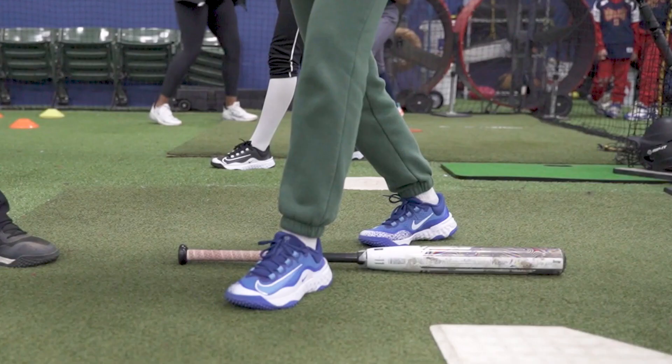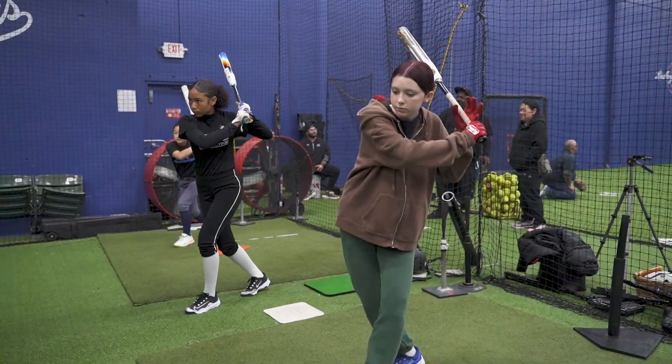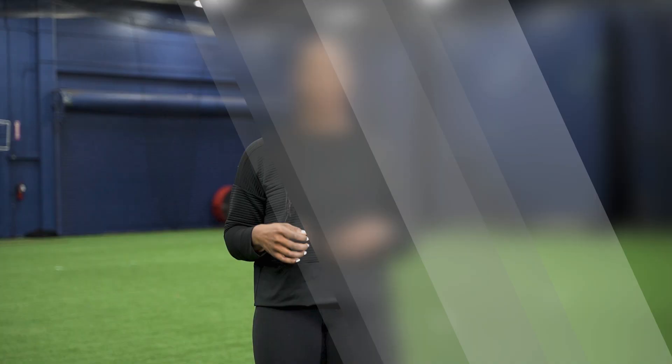The second common mistake is that once athletes get into that crossover, their toes are pointed elsewhere. We want our toes to be pointed towards left field, shortstop, and we want to make sure our hips are all facing that direction. A lot of times athletes, once they get into that crossover, they'll be facing towards the pitcher. Everything is connected — our lower half and upper half. When our lower half is disconnected and pointing in the wrong direction, that's going to mess up our hands and our actual swing. We want to remain closed, with hips and toes facing towards shortstop left field, to stay square towards the plate so we can finish our swing.